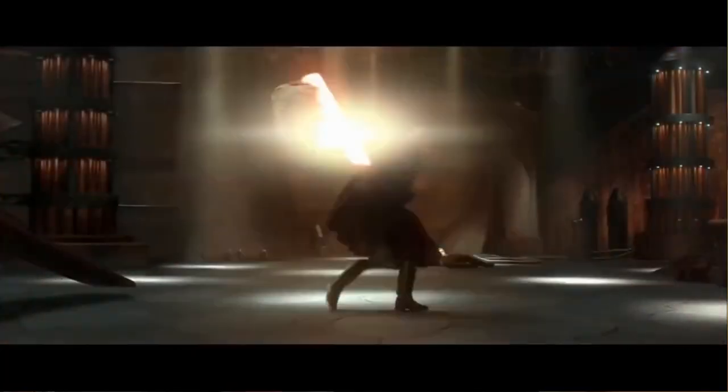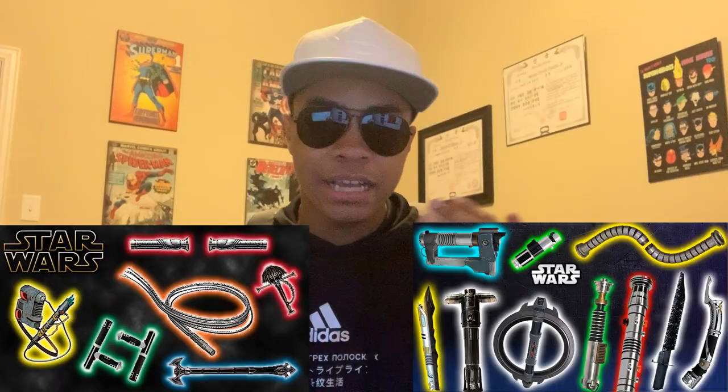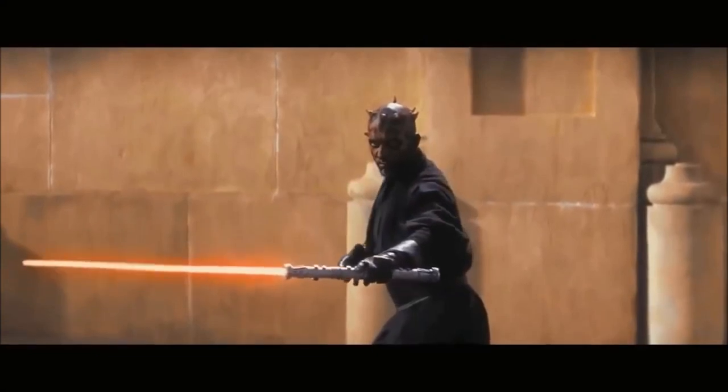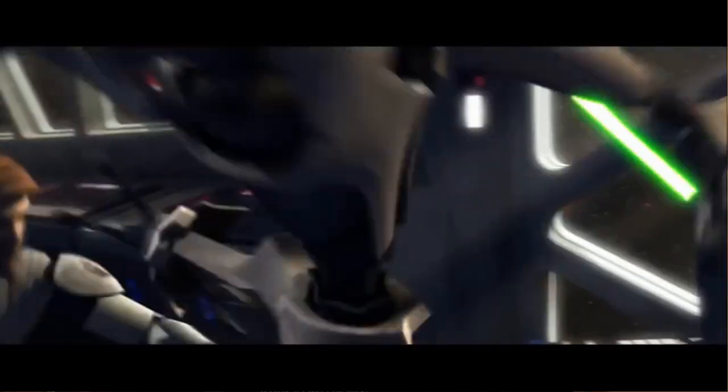Now, I'm pretty sure this is self-explanatory, but just in case: a lightsaber is an energy sword from Star Wars, typically depicted with a metal hilt around 10 inches long and a plasma blade about 3 feet long. However, different variations of lightsabers exist with different handle and blade types — the double-sided lightsaber being one of my absolute favorites because Darth Maul is just an absolute machine.